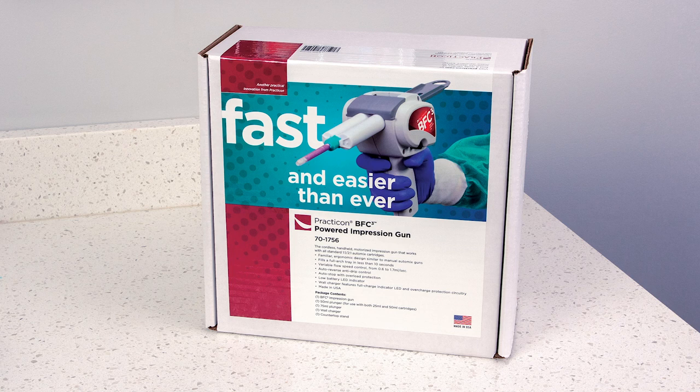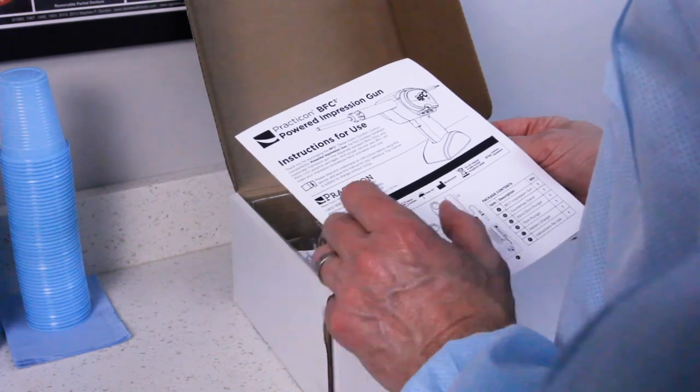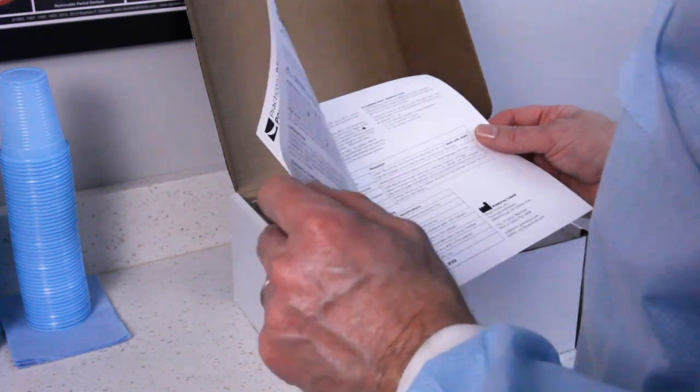Thank you for purchasing Practicon's BFC-3 Powered Impression Gun. The BFC-3 was carefully designed to provide lasting performance with proper operation and care. Before you begin, please read and make sure you understand the instructions for use enclosed with the BFC-3.